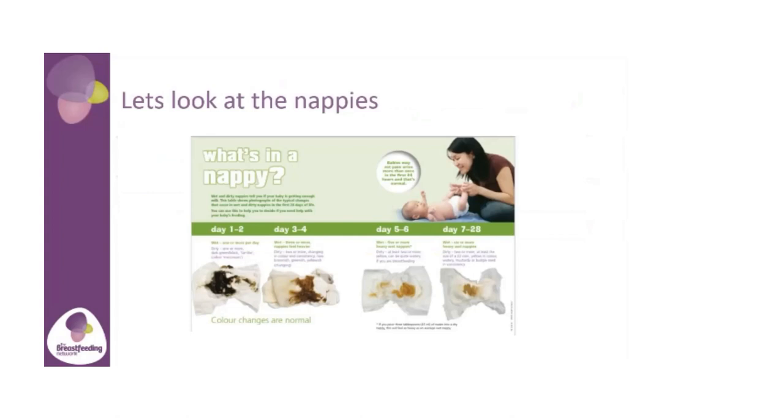Your baby is having enough wet and dirty nappies for their age. Between days one and two: one or more wet nappies and at least one dark, tar-like dirty nappy. Between days three and four: three or four wet nappies starting to feel heavier, and two or more dirty nappies starting to change colour. Between days five and six: five or more heavy wet nappies, and at least two or more dirty nappies starting to turn yellow, which can be quite watery from breast milk. If you ever have concerns about your nappies, speak to someone.